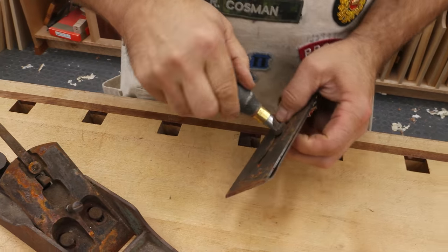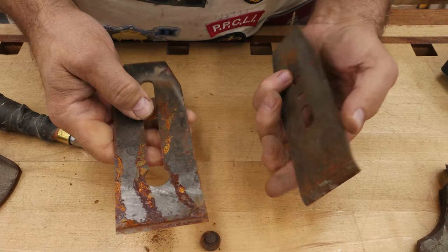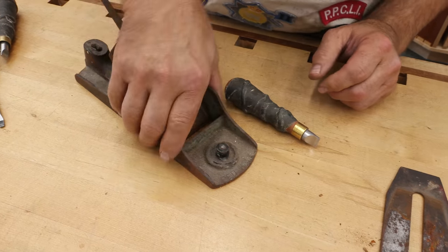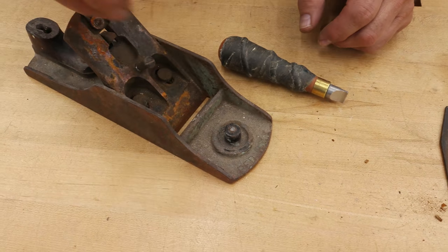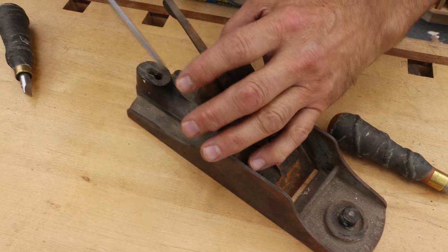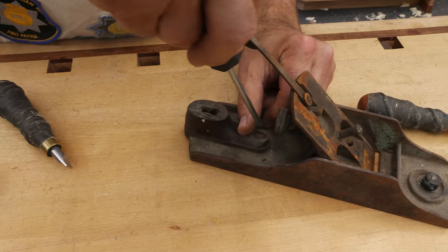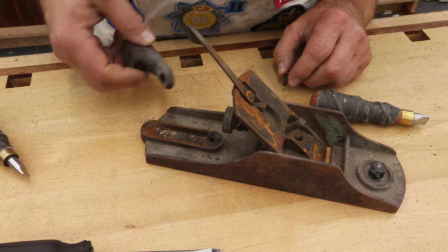Now I'm going to separate the pieces. That might not come apart quite so easily — I thought it would. Hopefully all this stuff can be restored. The screw is broken off; the knob comes down over that boss and then the screw goes down through the top, but we're going to have to get that out. This is what's called the toe screw. I haven't done anything to this since I picked it up, and that one's broken off as well, so it's going to take some work.